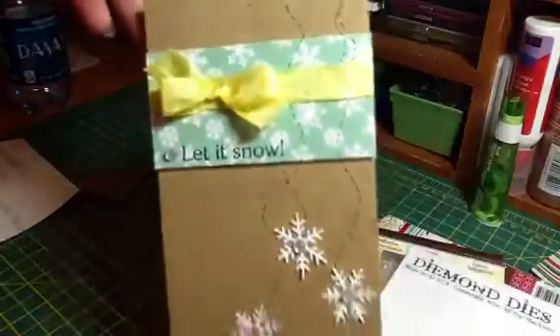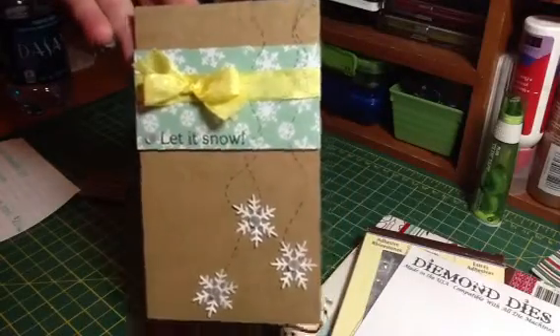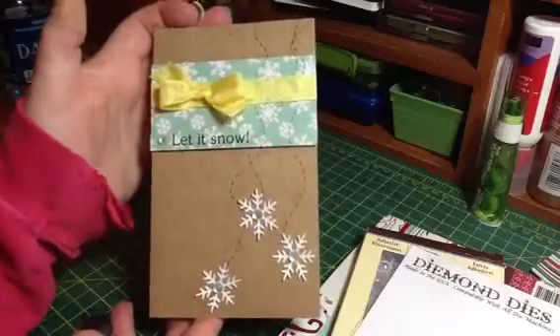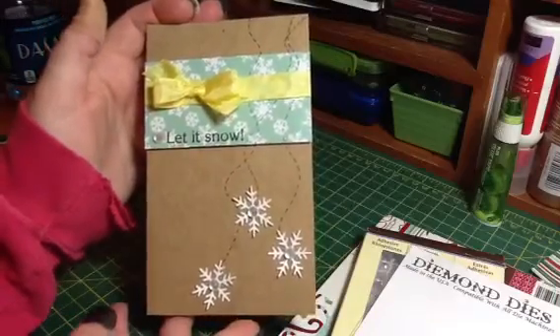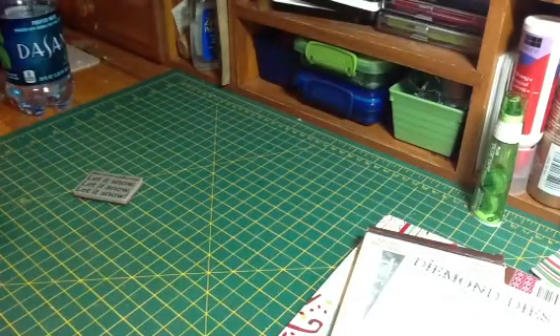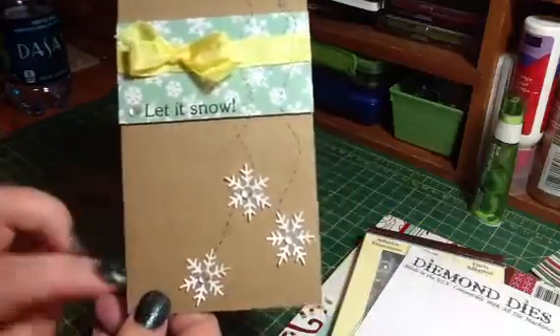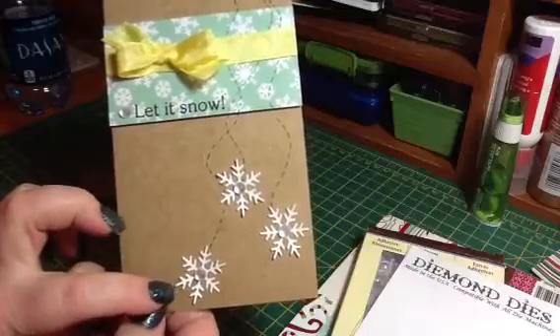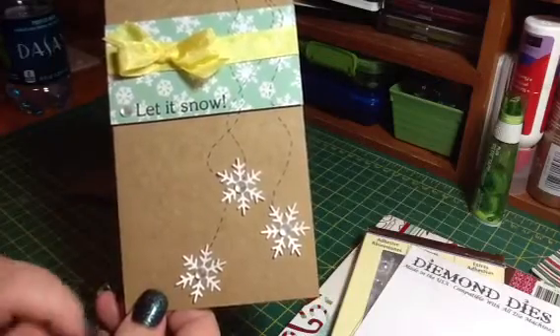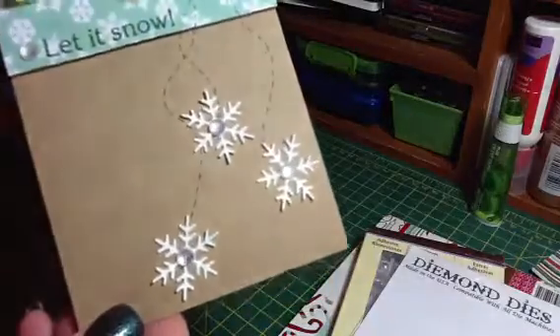So here is my card. I made it on a craft card base from Michael's, and I just cut it down. I wanted it tall and skinny, so this is 6½ by 4. And I just cut the small snowflakes out of some white cardstock and added the rhinestone.